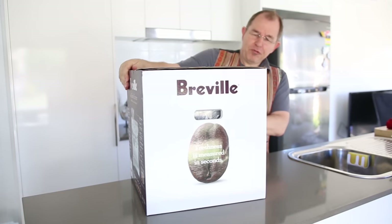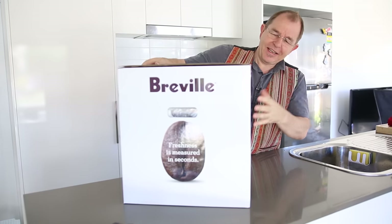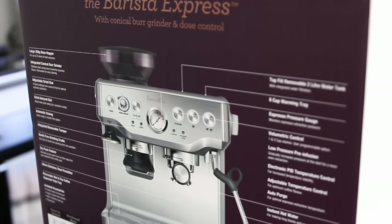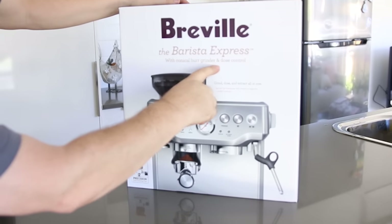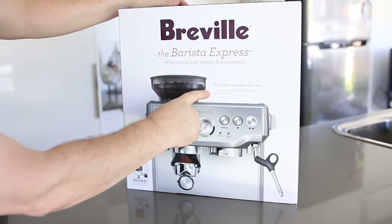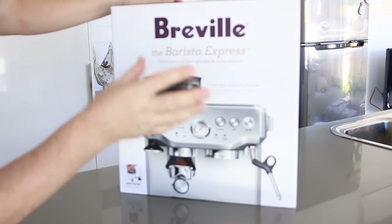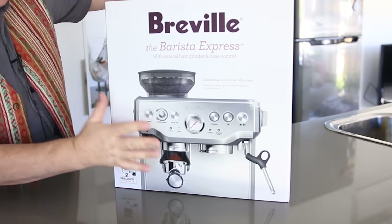Now we've got that usual really good quality boxing — I always liken this to Apple, the quality. I love this plum color. It says the Barista Express with conical burr grinder and dose control: grind, dose, extract all in one. It's got its own bean hopper. Let's not talk about the box anymore, let's get this open.